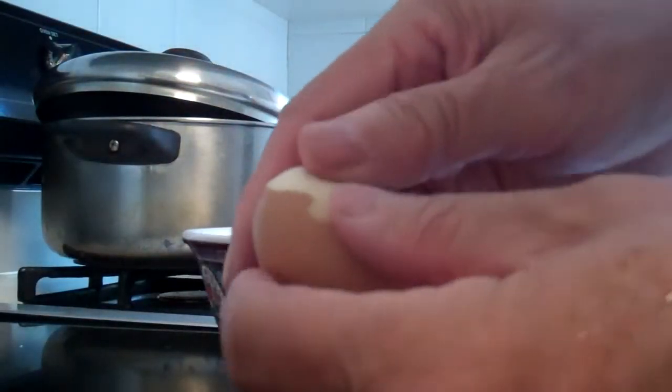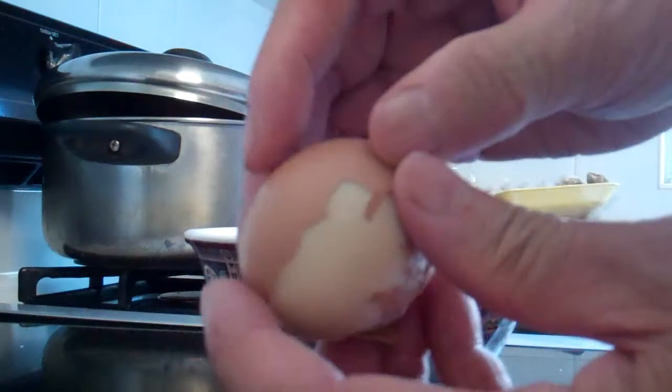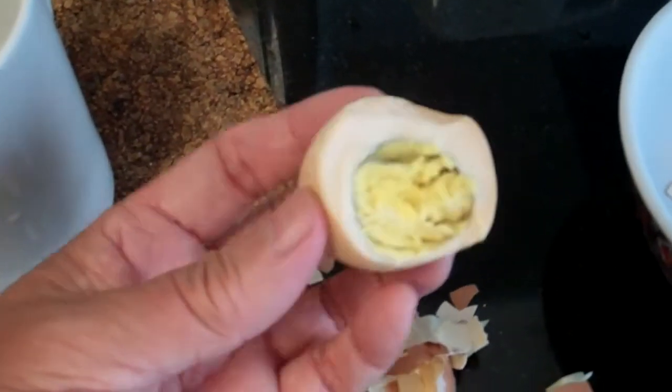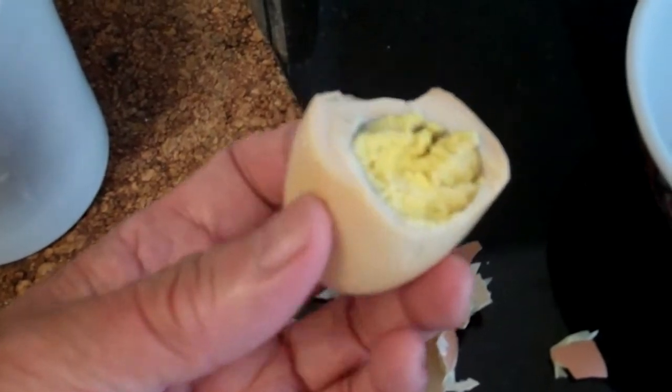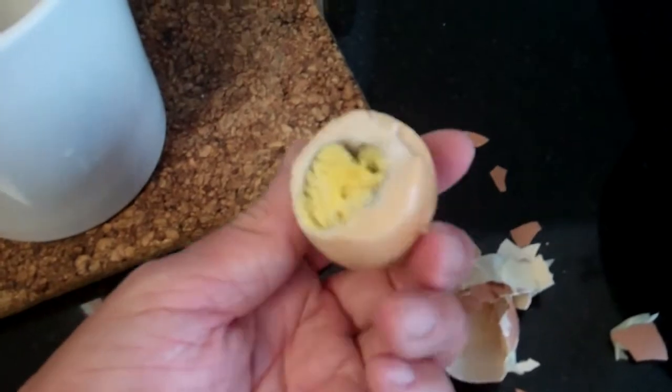I took the egg out of the solar oven and it was very hot. I was half expecting it not to be cooked, but surprisingly it is cooked — only took me half a day. So there's the egg. I don't know if it tastes any better, but it sure is cooked.